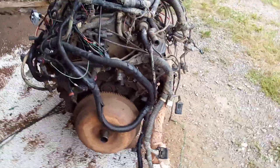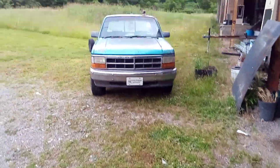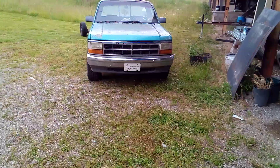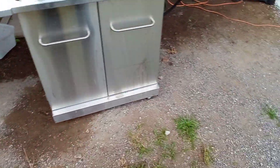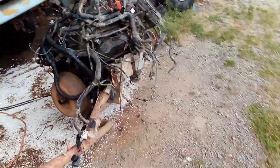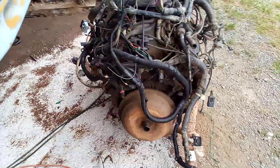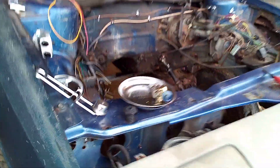I need to take this 44RE torque converter off of this 318 and just put it aside. Don't quote me on this, but it's supposedly similar enough to the 42RE that it should fit this truck also, but I'm going to hang onto it just as a spare. I'm going to take the 32RH transmission off the back of that 239 V6 that's in the garage — that's a Magnum too — put it onto the back of this, then drop that whole assembly in here and hope to God it fits.